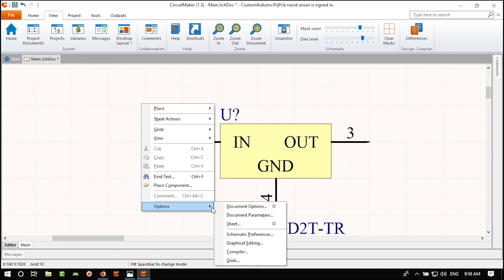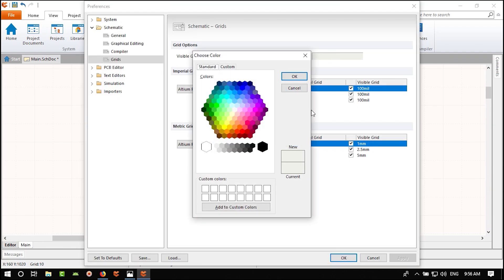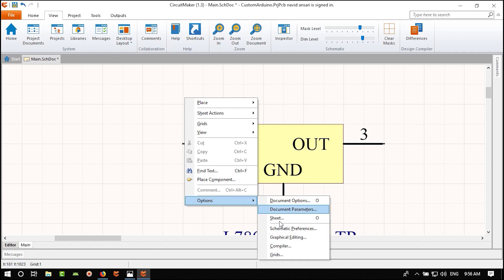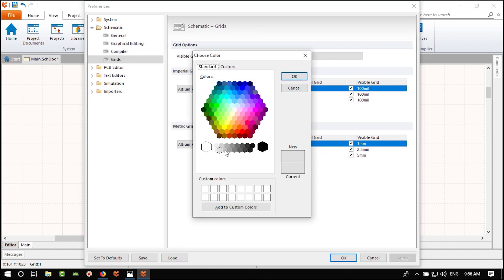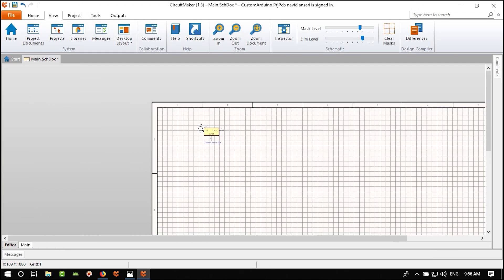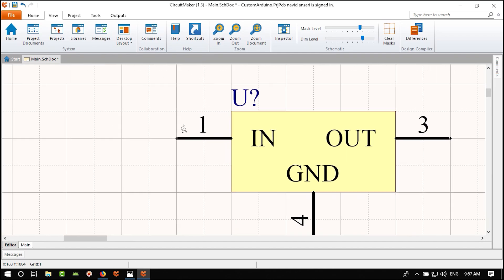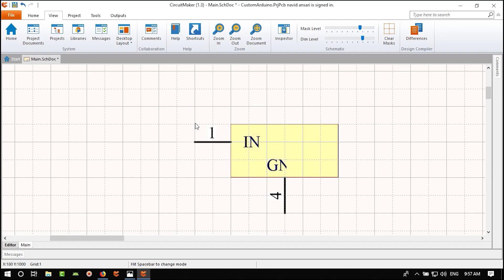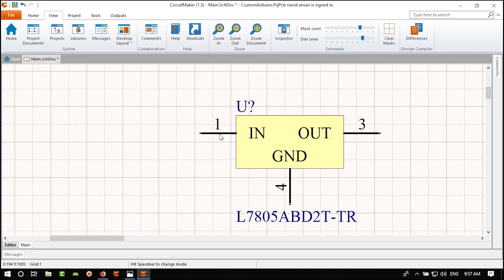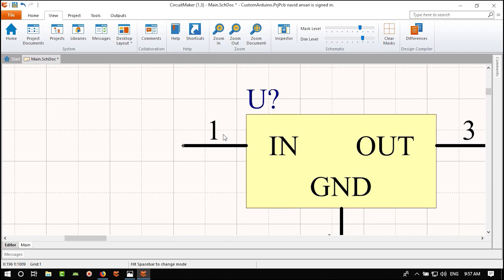I put the designator label here and the component value here — I think this is the best configuration. Save with Save All. The project is saved to the cloud, which is great for reliability — if your computer gets a virus your project won't be lost.